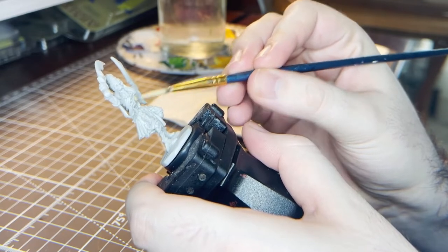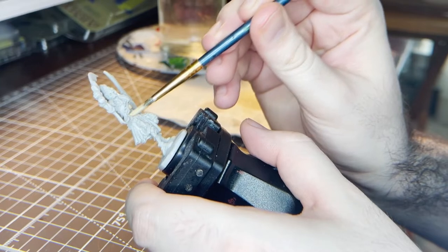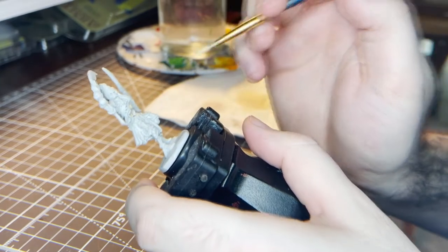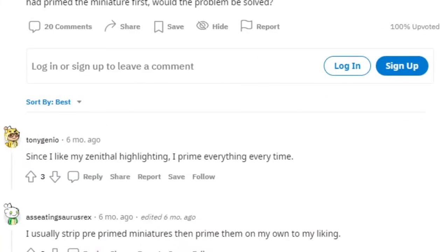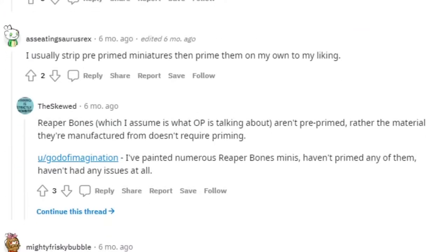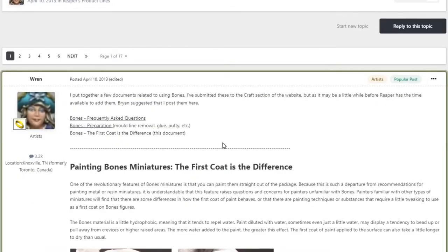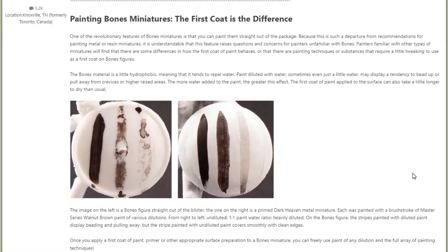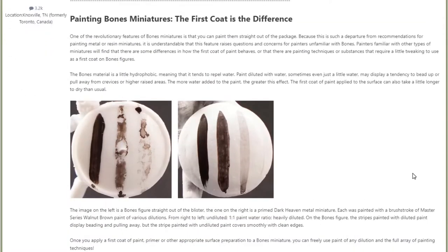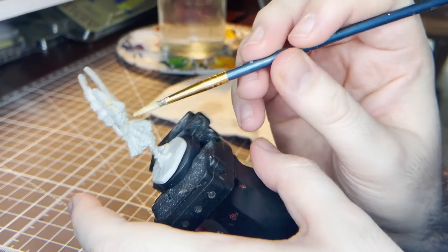For instance, you may notice for some of these models I do not put on any sort of primer. This is both a functional and demonstrative choice. Most Reaper Miniatures do not actually require primer — they are made of a particular type of material that takes paint well. Priming or at least base coating will usually yield the best results, but as you can witness here, it is not 100% necessary. The first mini you've been watching me paint here today is the Mummy Captain.